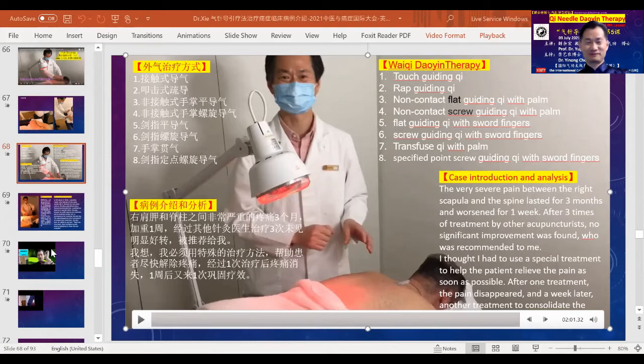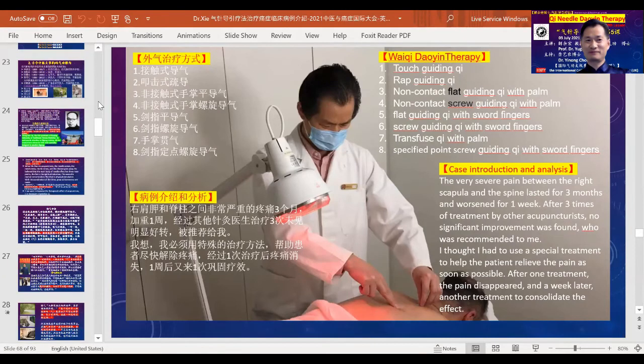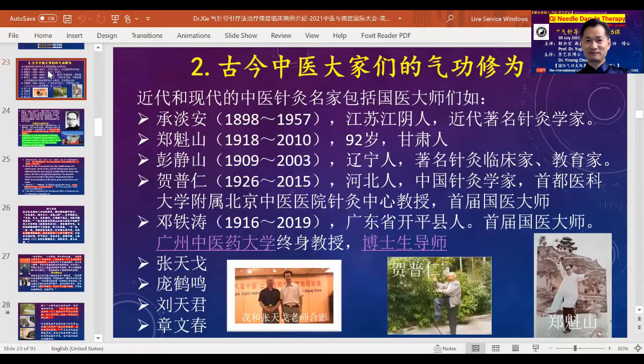When your own internal Qi is plentiful, it further enhances the effects of your treatment. Many prominent Chinese medicine doctors from ancient times have paid great attention to Qi healing methods, and some of them are great Qi Gong masters themselves. The ten people listed here are, in the last 100 years, the most prominent Chinese medicine doctors — national masters or national treasure level masters — who also have very high attainment in Qi Gong healing.